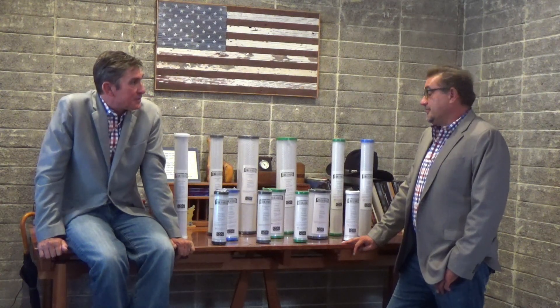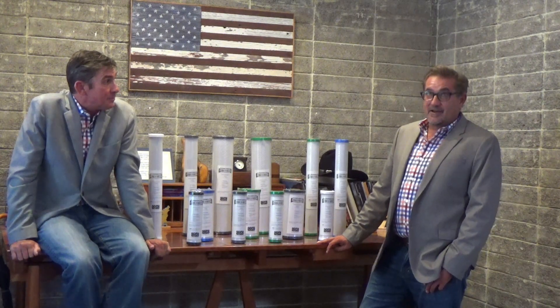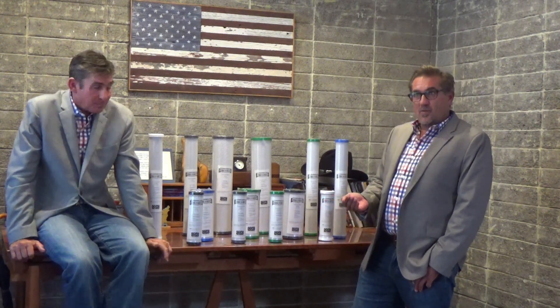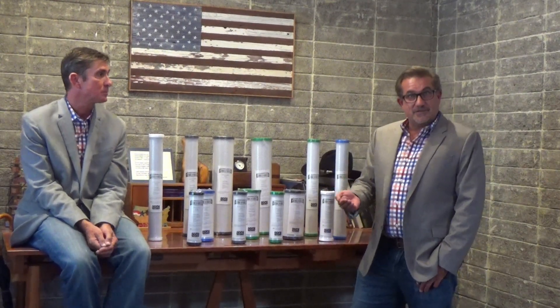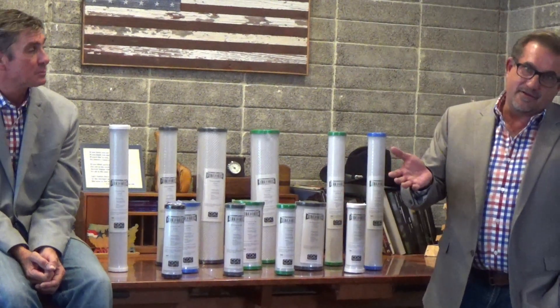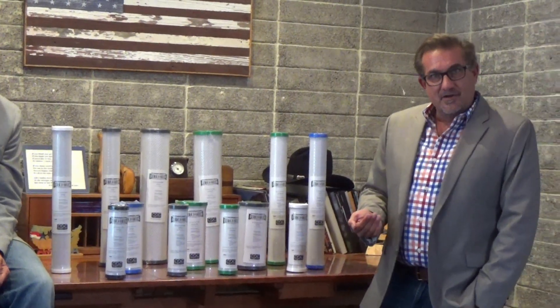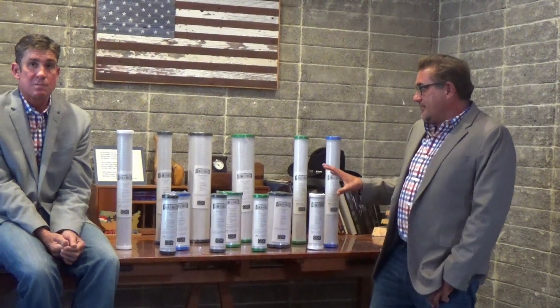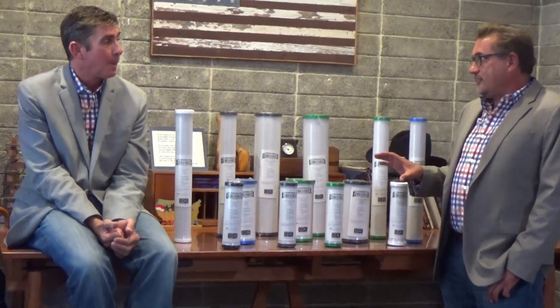Let's talk about certifications — very important. There's a lot of stuff out there that hasn't been certified, so there's no way to validate that the materials of construction are safe for consumption. What all quality manufacturers do — and this entire line is certified — whether through IAPMO, the Water Quality Association, or NSF, it's all the same basic ANSI/NSF Standard 42 for material safety. We submit product to a third-party testing lab for extraction testing, looking to see if anything in those materials would come out and be harmful to the consumer. All these products carry a Standard 42 material safety certification, and in addition, all these products are also California Prop 65 compliant.